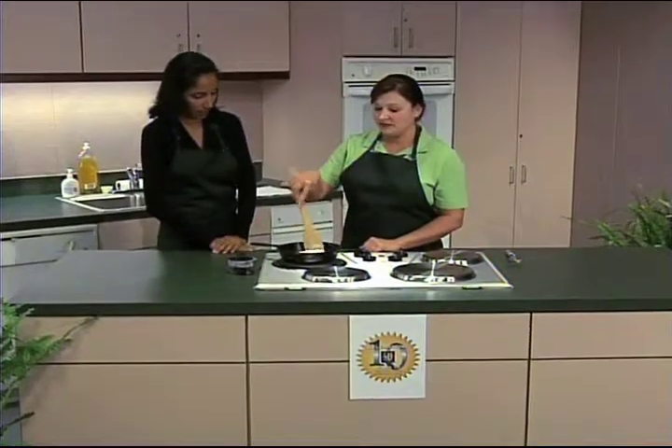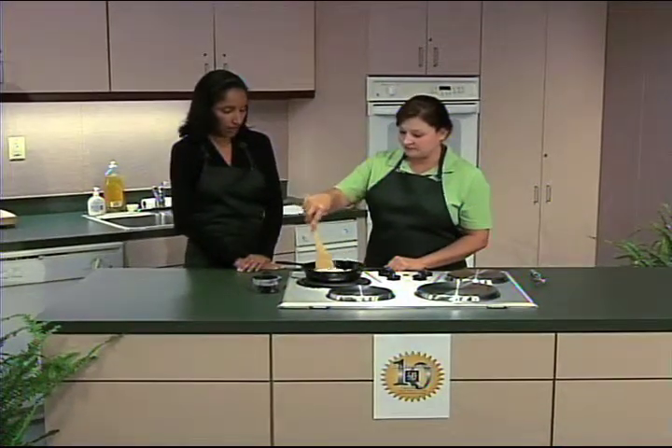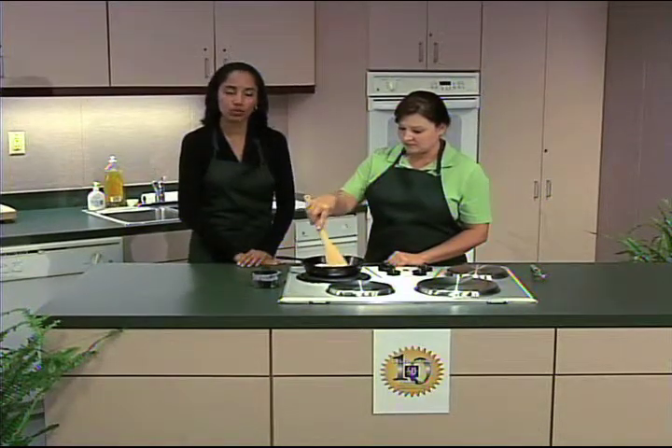We have this skillet on medium-high heat. Tenemos nuestra cacerola a una temperatura media.